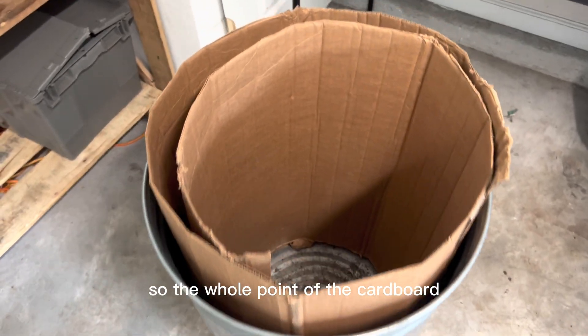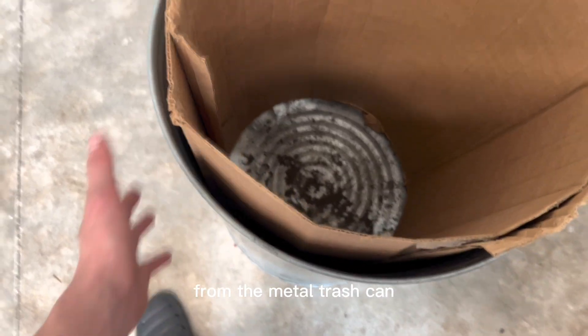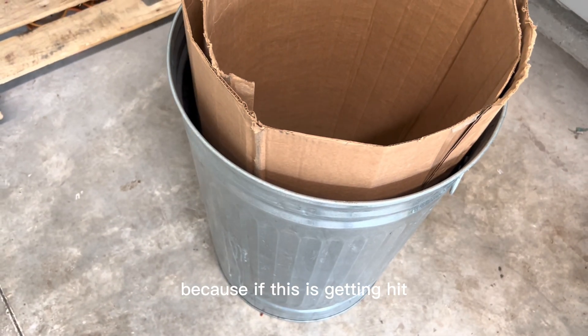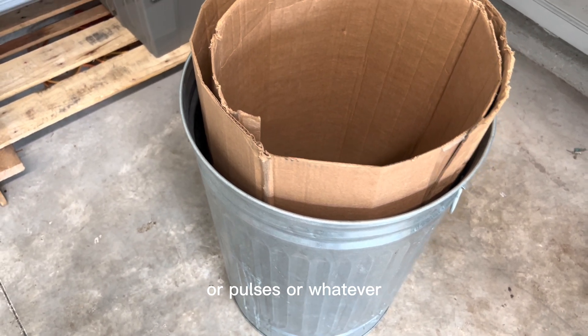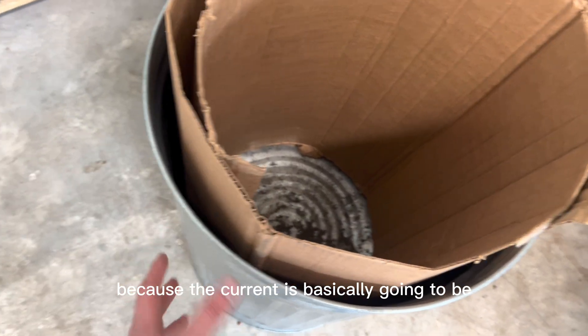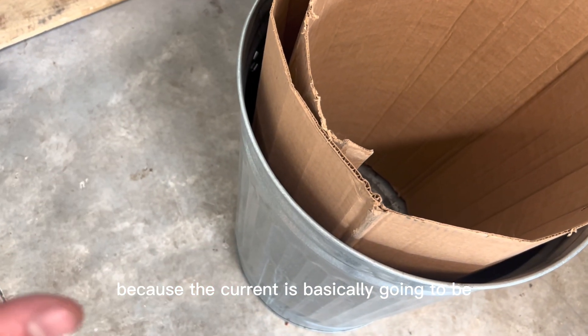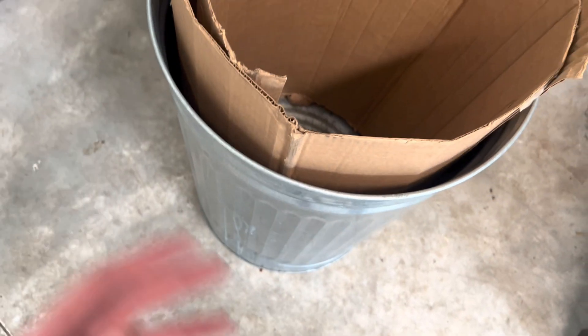The whole point of the cardboard is to basically insulate the electronics from the metal trash can. If this is getting hit by electromagnetic frequencies or pulses, you don't want your electronics touching the metal because the current is basically going to be going around all the electronics, through the can, to a ground.